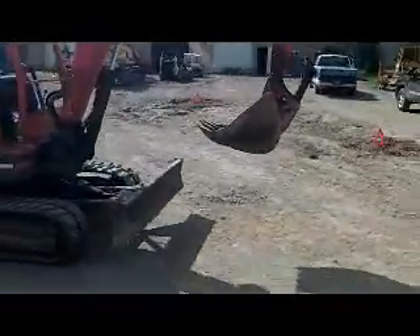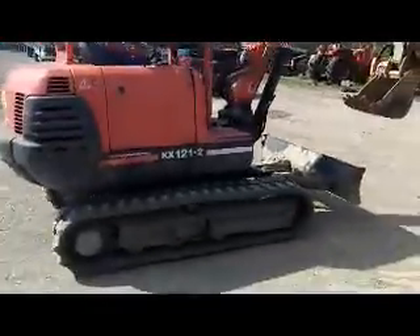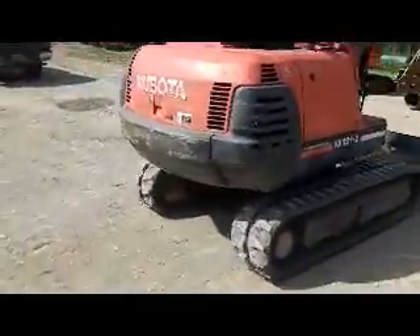Everything on it is good and tight. Got a little play in the bucket pins, which is pretty common. It's a 2,000 hour machine, but the undercarriage is in excellent condition.